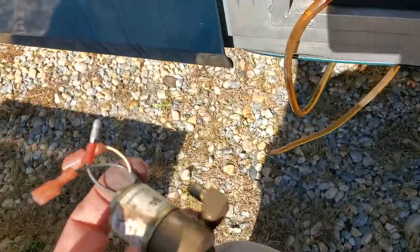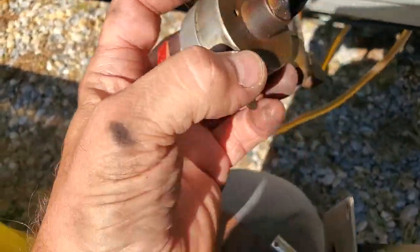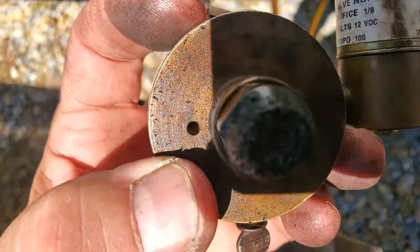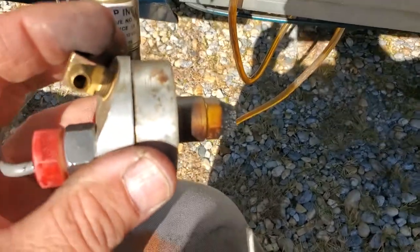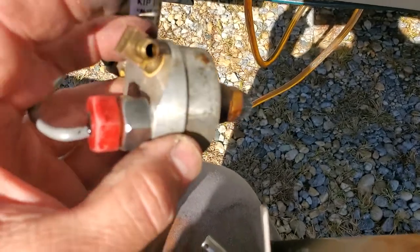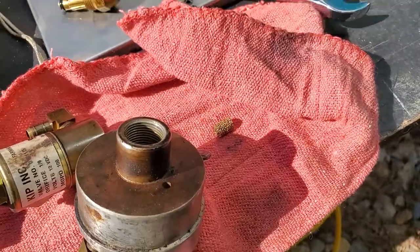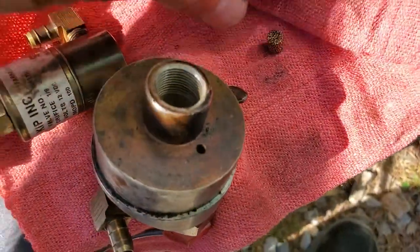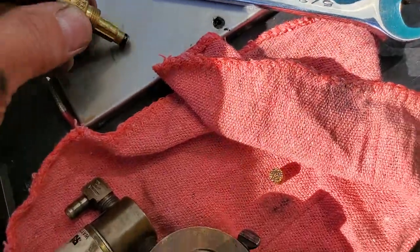That's the flame sensor right here — that little hole. It senses the flame over here. We're going to take this apart and show you. There's a filter down in there — a little stone filter. I had to take the nozzle out; we already did a breakdown of that. I'm just going to put the new nozzle in.